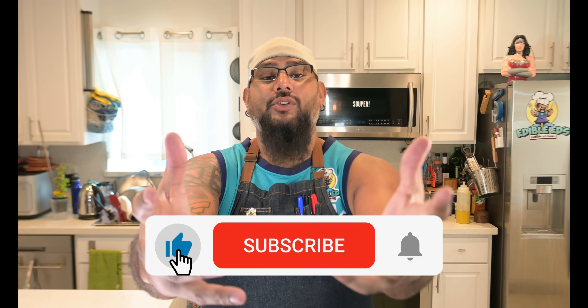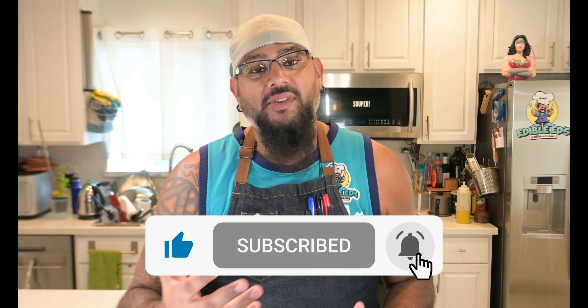Before we get this episode going, make sure to subscribe to my channel, follow all the links down below. Come on and join the party at Instagram — all kinds of cool stuff going on over there. And go get my cookbook, guys — cookbook at a bullet at home.